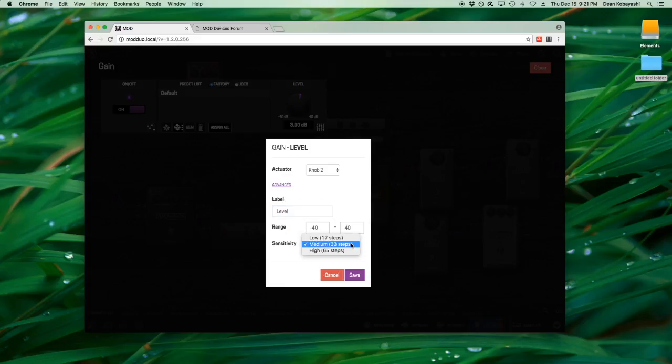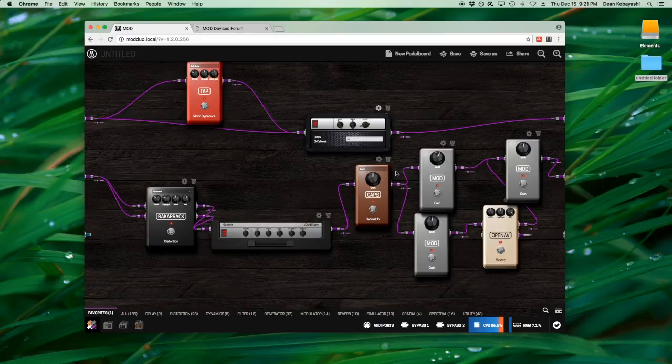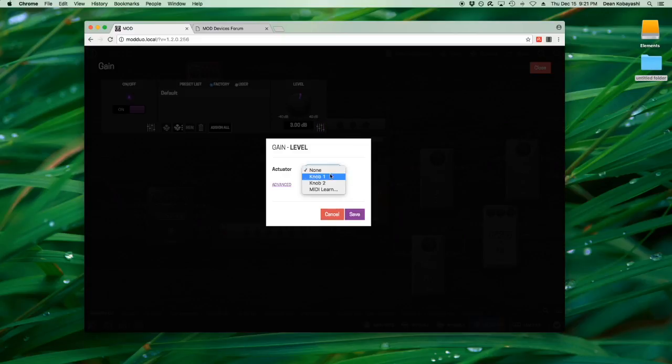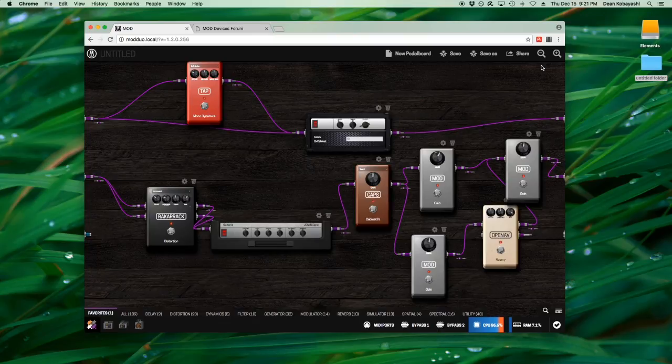You can also set the sensitivity of the knob and the range. If you assign another thing to the same knob — say a reverb level to knob 2 — the knob actually depresses and scrolls through the different things you've assigned to it. The foot switches, however, can only have one thing assigned at a time. You can also assign them to scroll through different pedalboards you've created or to turn things on and off.